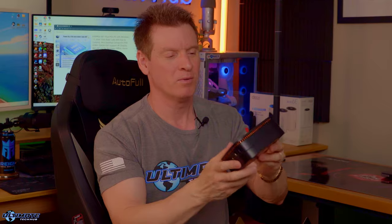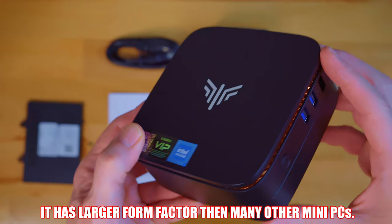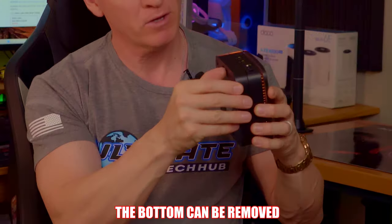Looks like here we get the mini PC. In terms of size, this mini PC is kind of large. We'll do a comparison to another mini PC. The bottom here should come off with these tabs.